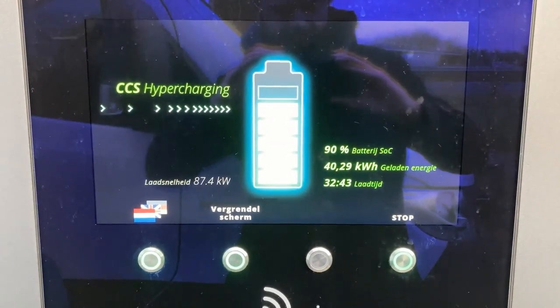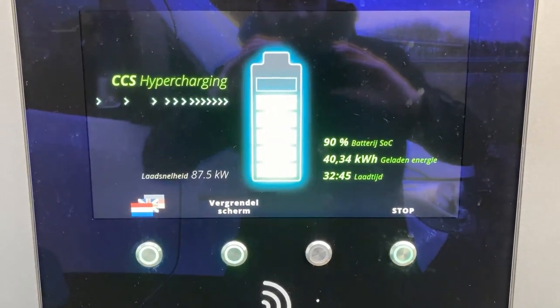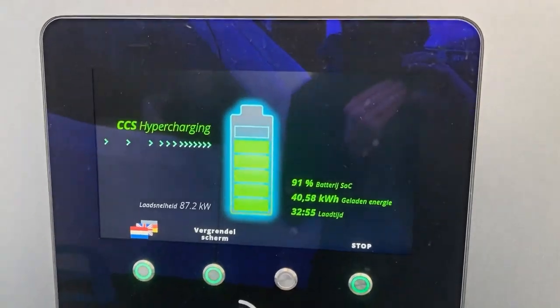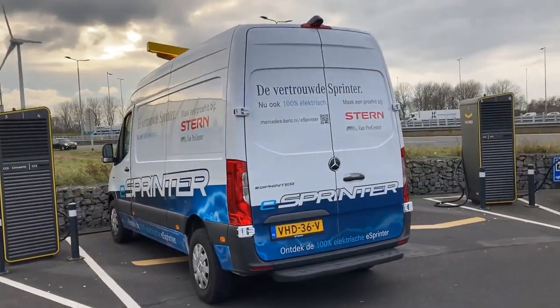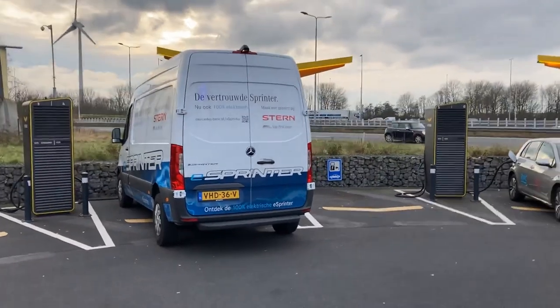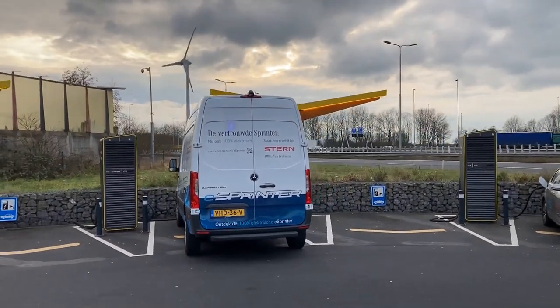6 to 90% in 32 minutes and a little bit — 6 to 90% in a good half hour. That is time for a coffee and a sandwich, and you're back on track with a nearly full battery. I'm amazed by the eSprinter charging curve.